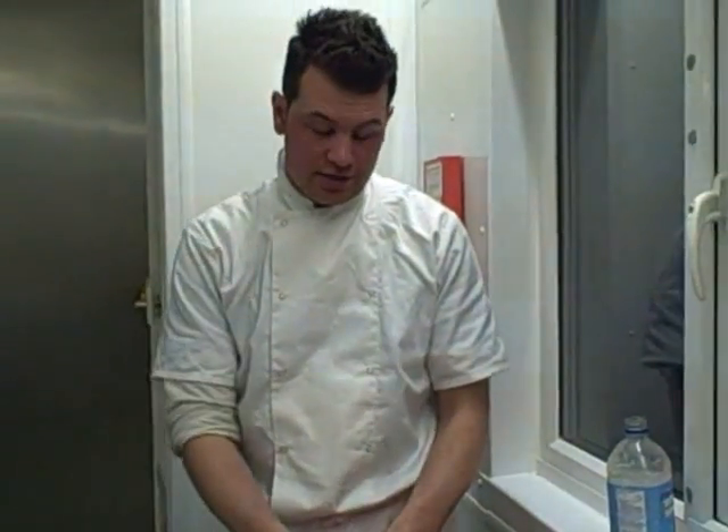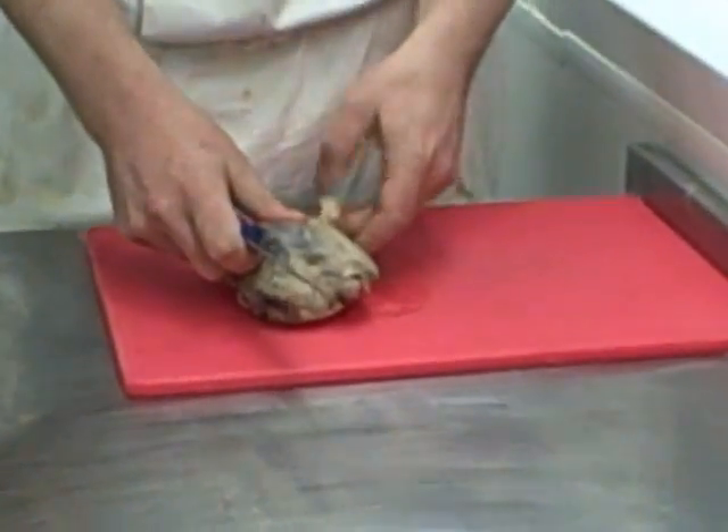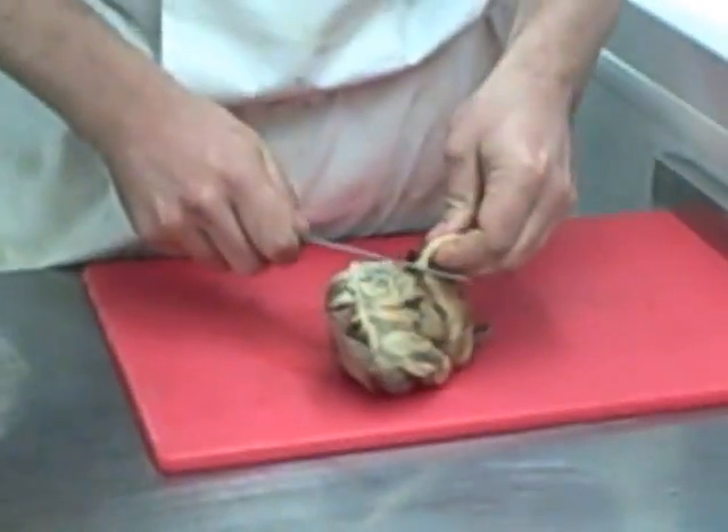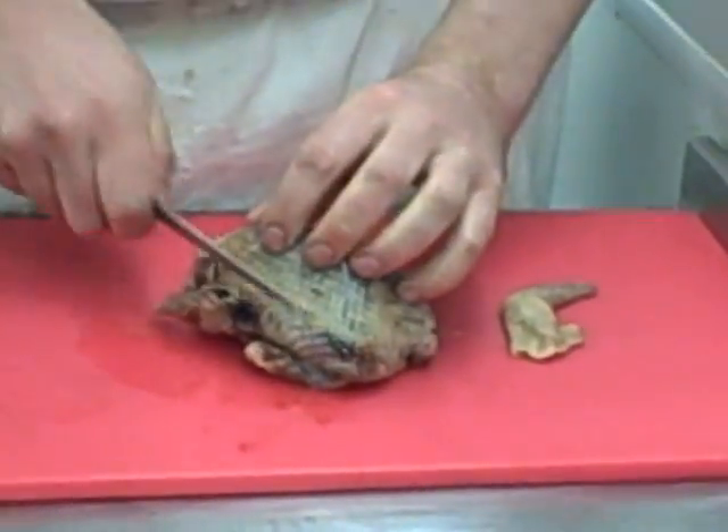Right, first things first — how to bone out a wood pigeon. Make a cut through here, always cut down the thigh. Wood pigeon's in season all year round, and you're doing the farmer a favour by eating it.